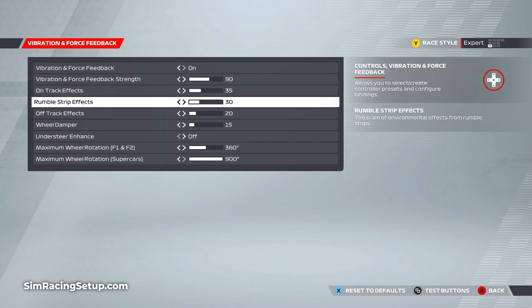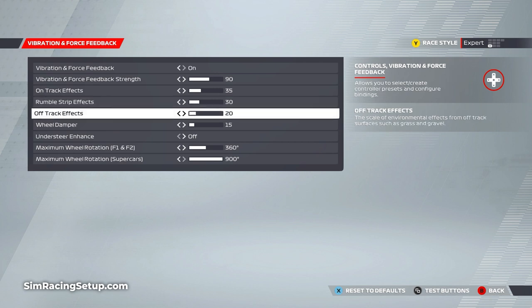The rumble strip effects change how aggressive the curbs feel. In F1 22 the curbs have been reworked to be more aggressive due to the increased suspension stiffness in this year's car, and for that reason I haven't gone above 30 with this setting. I've set the off-track force feedback effects to be relatively low at 20, which will make it easier to get back on track if you go off. If you want more of a challenge, you can turn this setting up a little.